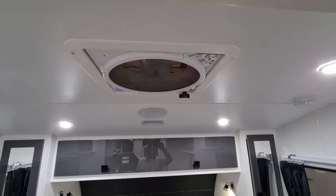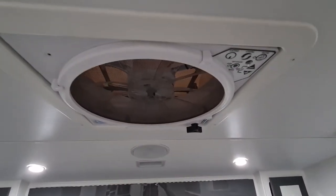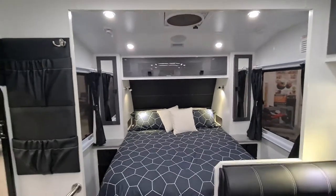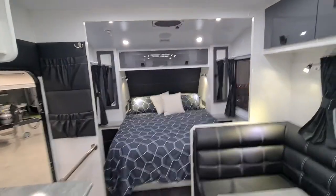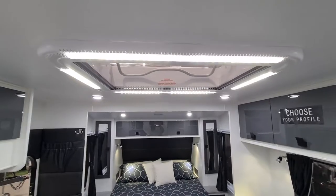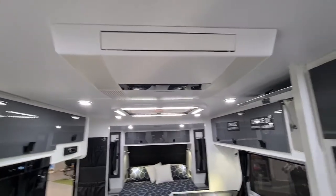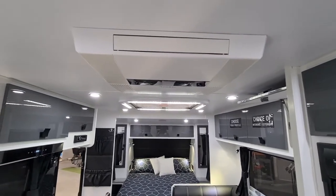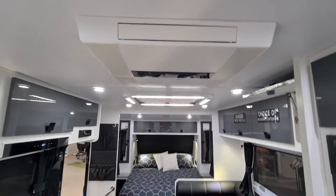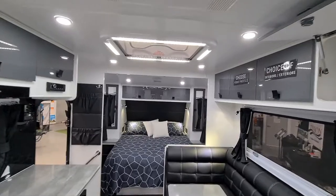All our vans come with a vent that extracts hot air out of the van if you're unable to use the air conditioner — it's a great option as it runs on 12 volt. There's also a sunroof hatch, and of course Dometic air conditioning and heating — an unbelievable unit with soft start, fitted in all our vans. Good quality product.